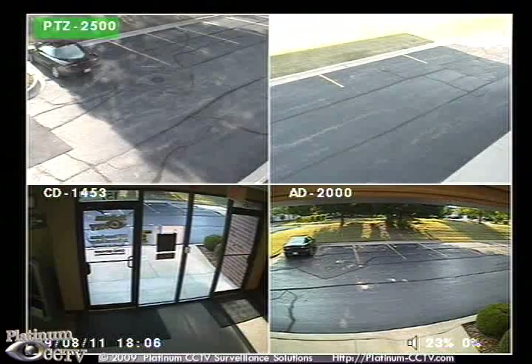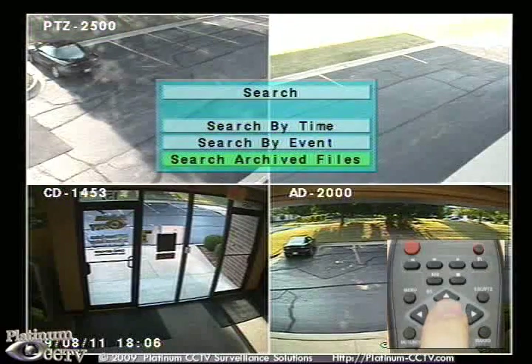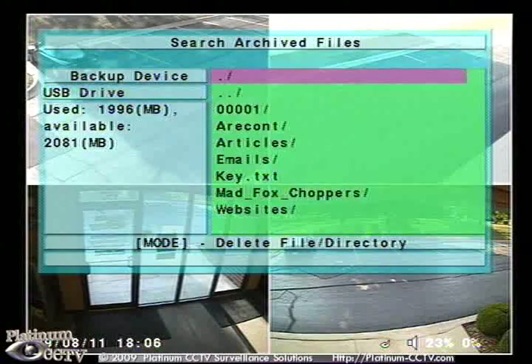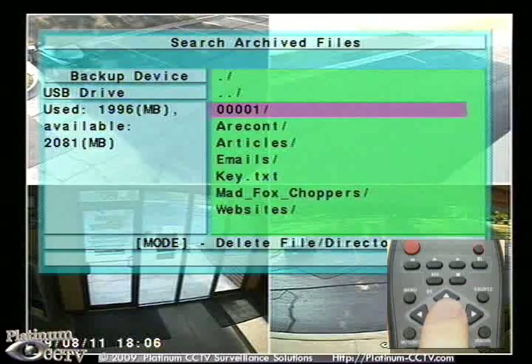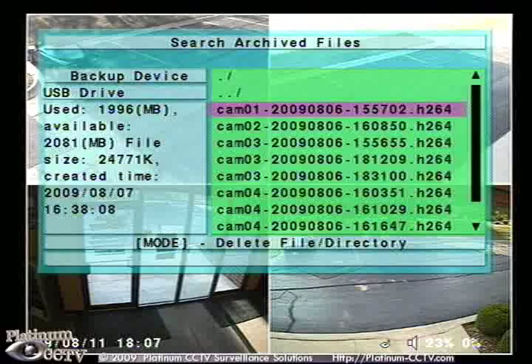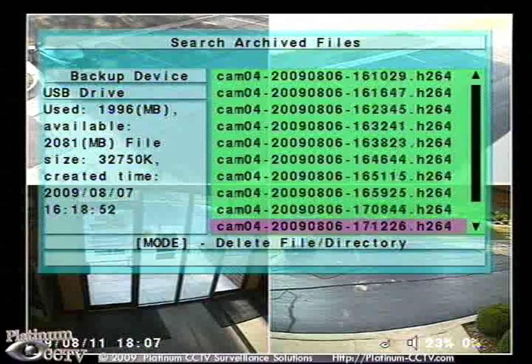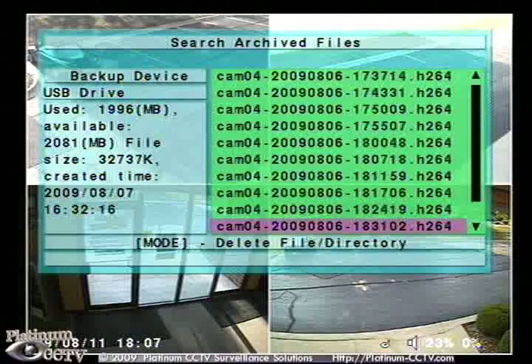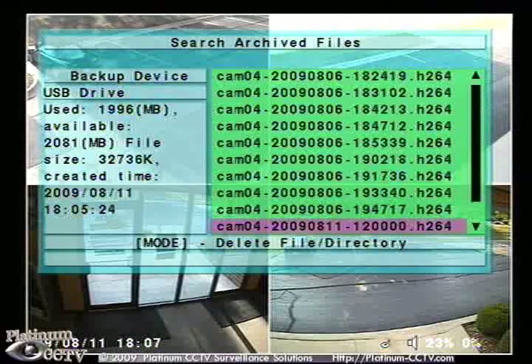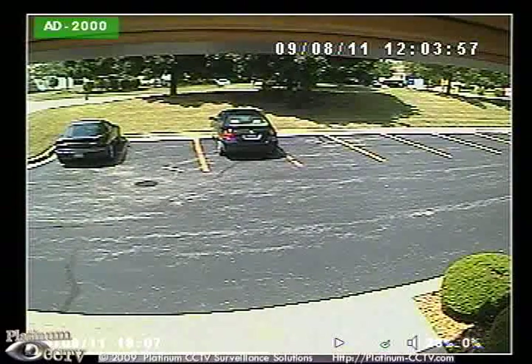Once the backup is complete, click on the search button. To enter the search menu, click search archived files. Then click right and select the folder that you backed up to. Now we will see a list of all of the files showing the camera, date, and time of the file so that we can play back from those files. Select the file that you want to begin playing back from and then click enter to begin playback of that particular file.